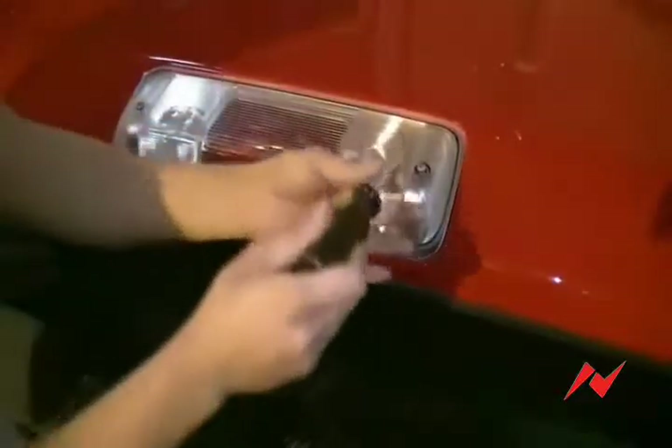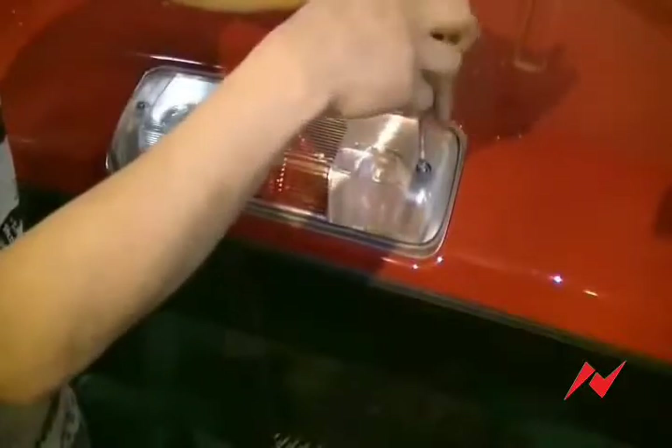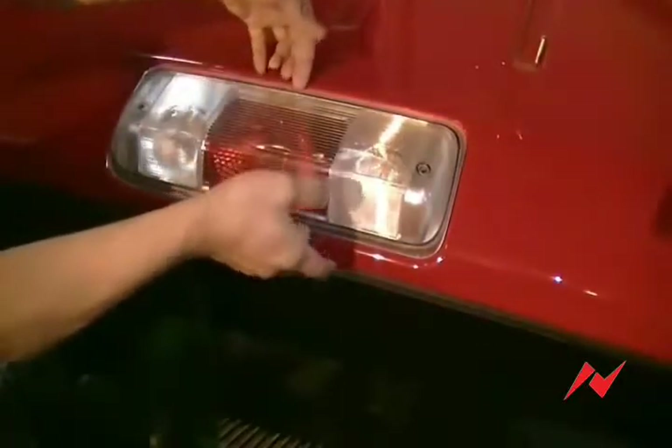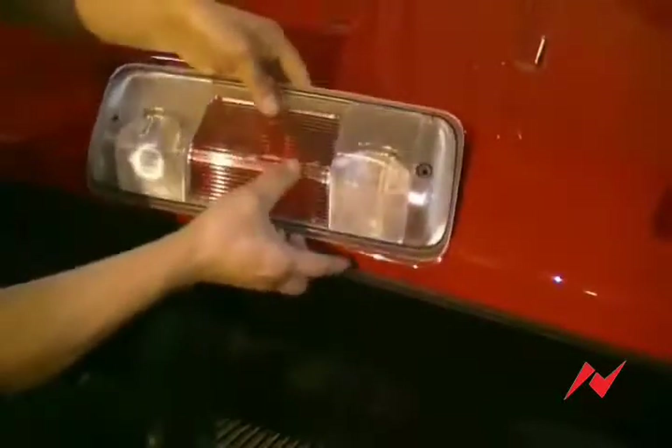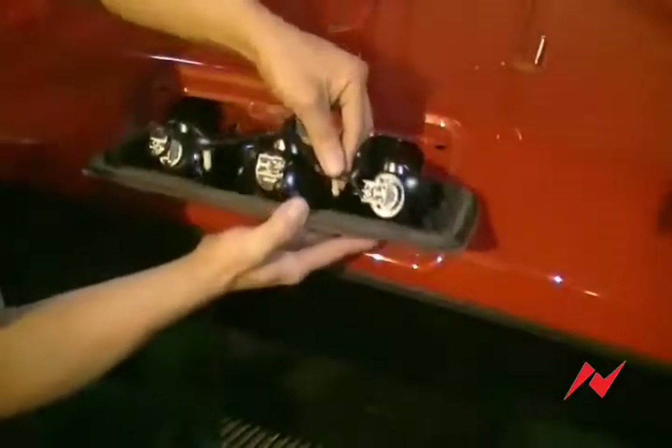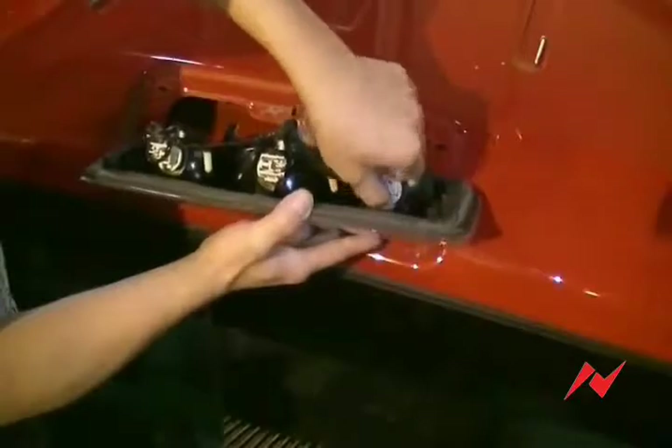With your Phillips screwdriver, unscrew the two screws. Twist and remove the three sockets on the back of the light.